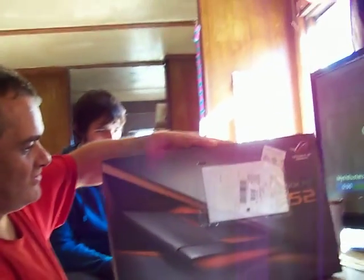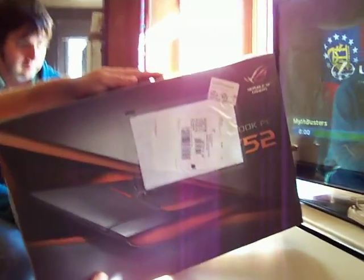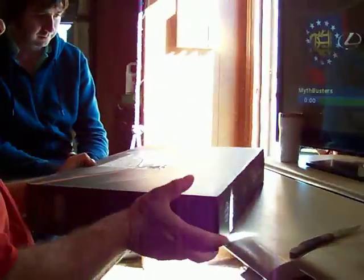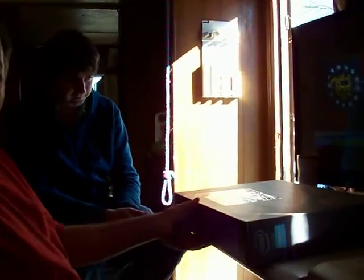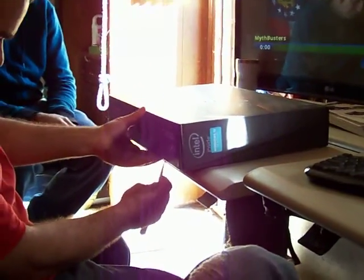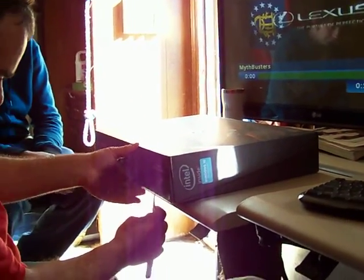We're bringing you the unboxing of the ASUS G752, the brand new laptop with Skylake i7. We're going to start opening the box because it's sealed and it just came in not even five minutes ago.